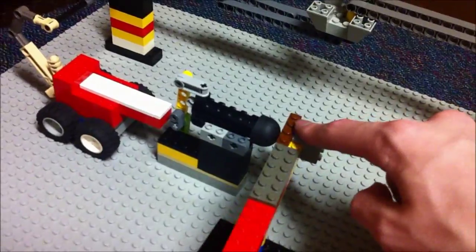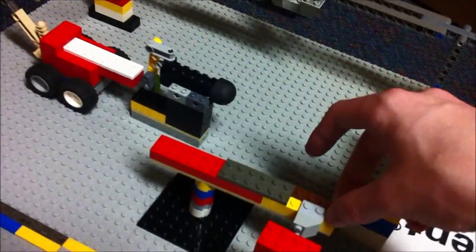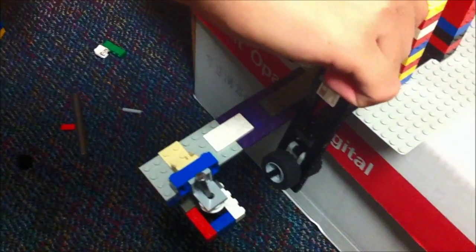Which at point-blank range is sure to hit this here. And that will rotate over there and hit these dominoes. And these dominoes will then hit the hammer. And then the hammer will hit the nail. And that makes 11 steps.